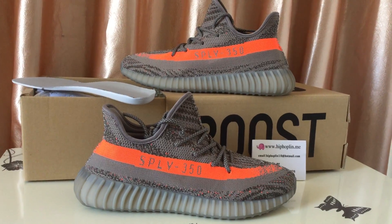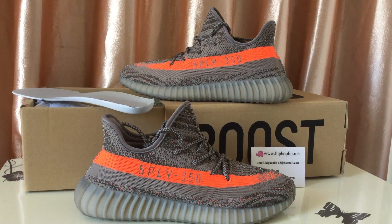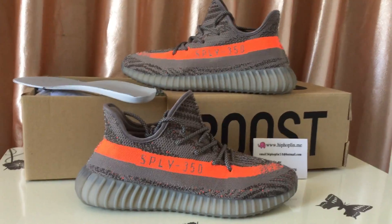Hi friends, here is Linda from Hip Hop Lane Domain. The shoes I'm going to review is the EZ-Boost 350 V2 gray orange pair.